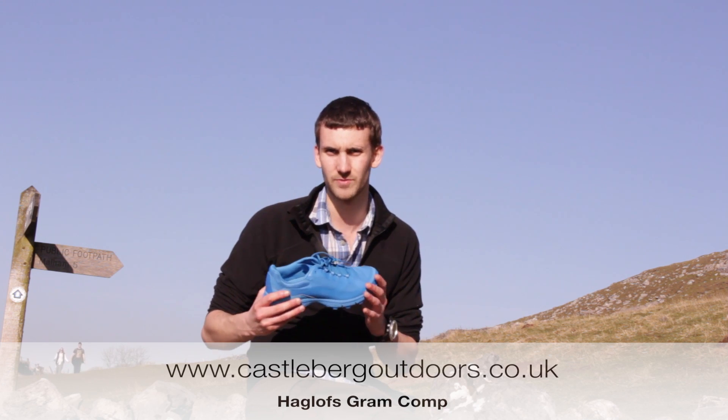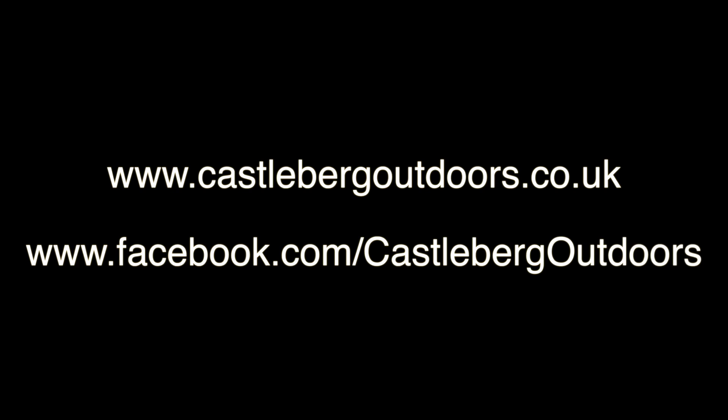The shoe is available now at Castleburg Outdoors at www.castleburgoutdoors.co.uk. You can also follow us on Facebook at facebook.com/CastleburgOutdoors.